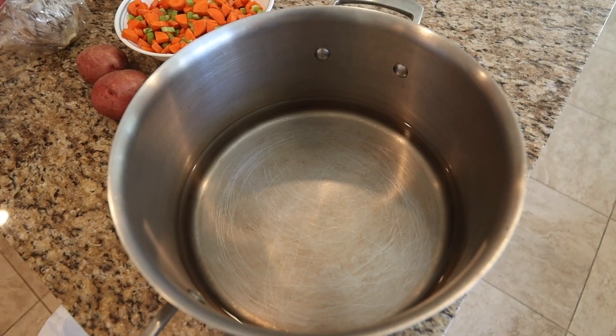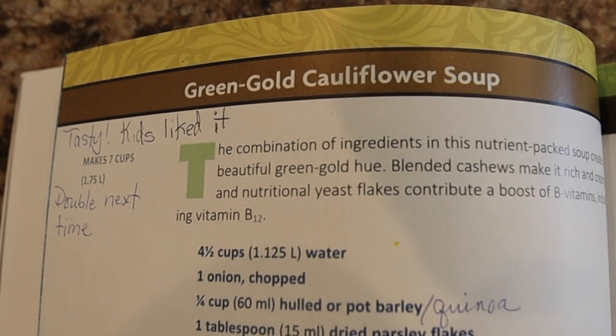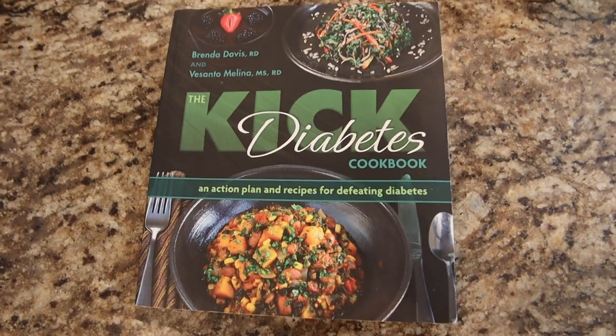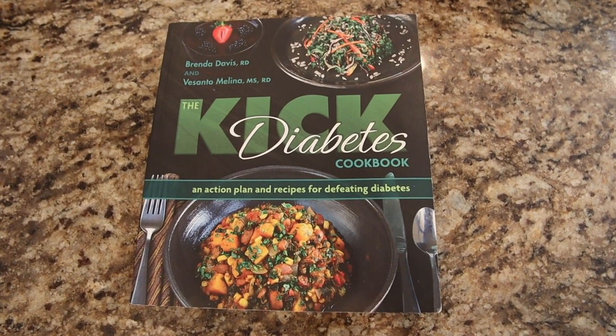We start off with four cups of water in a large pot. For her exact recipe, I left a link in the description below to her Kick Diabetes Cookbook. We are going to tell you our slight changes, but you can do it either way and it tastes delicious.